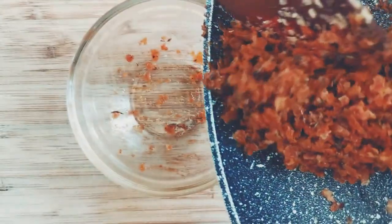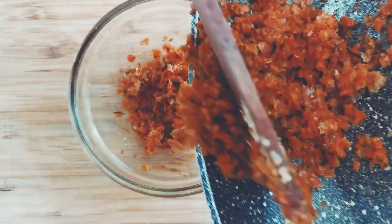Once this is done, empty the crumbs into a small bowl and set aside.